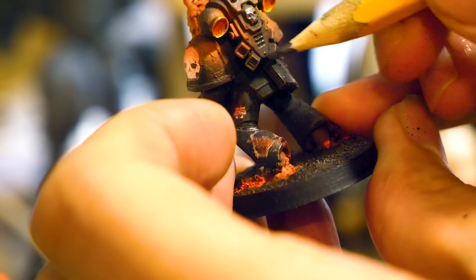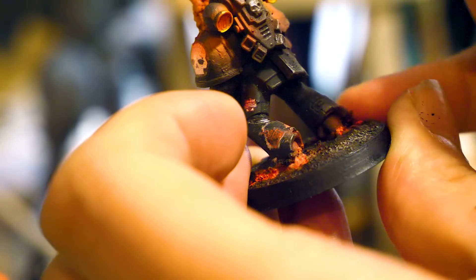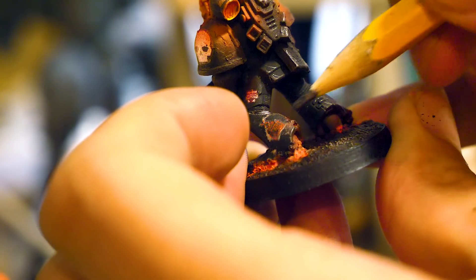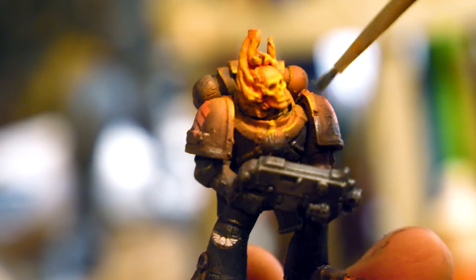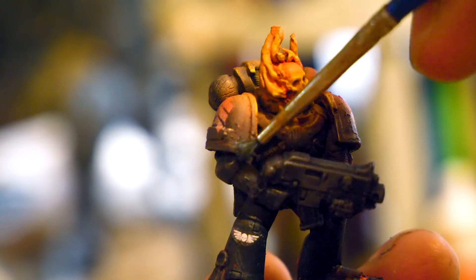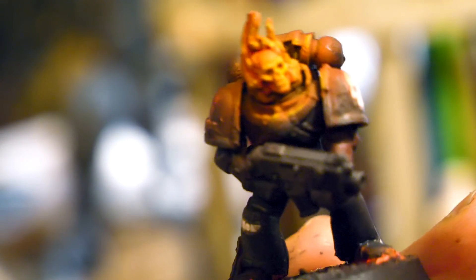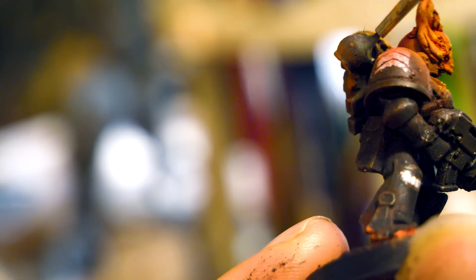Before I put on the weathering powder, but after I'd done everything else, I used a plain old pencil to add little graphite scratches around the edges of the armor plating and anywhere else I thought there'd be battle damage. One of the reasons I wanted to do this before applying the weathering powder is because the powder will smear the graphite around a little bit and create a slightly softer effect. If you don't want a softer effect, you could do the graphite after, or just be more careful when applying the powder.